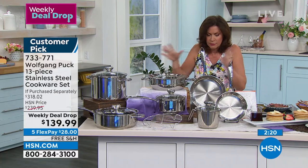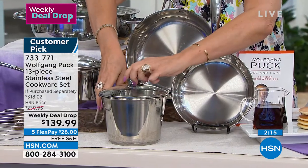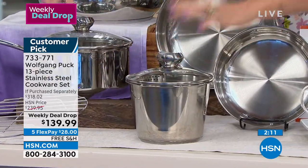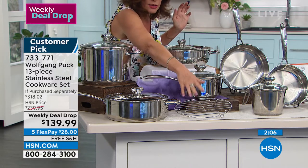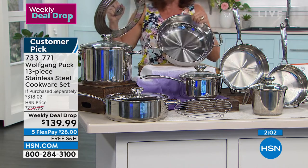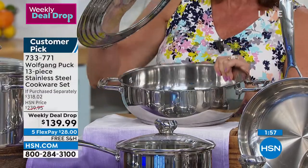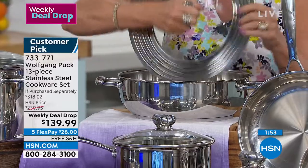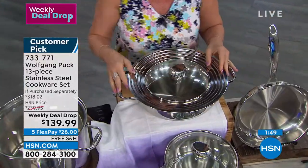I'm going to run through this set really quickly again. Eight inch, ten inch. You're getting your two-quart cook and stir — look at the colander lid, look at the pour spouts on it. In addition to that, you're getting your three-quart saucepan with your lid. That roasting rack that you just saw with the chef — this is the one he has been cooking with. It's almost like a wok. It's amazing the way you're able to do so many different things in here. Five-quart capacity — even has your measurements on the inside. And the lid is going to fit all these different pans as well.